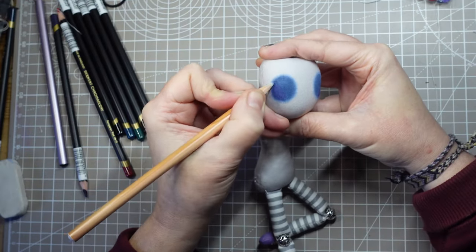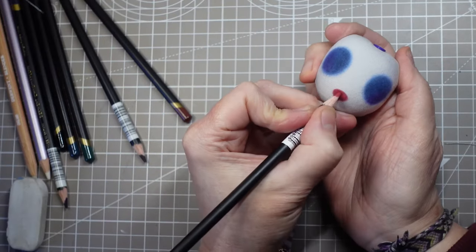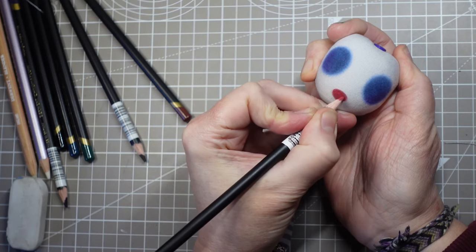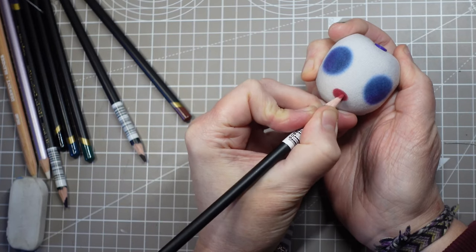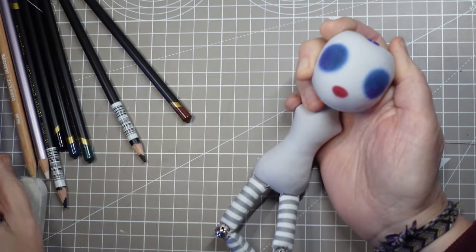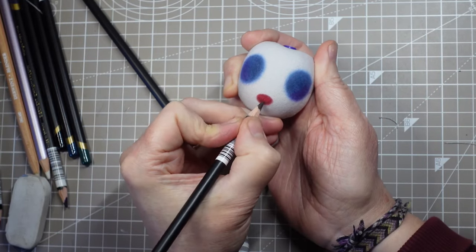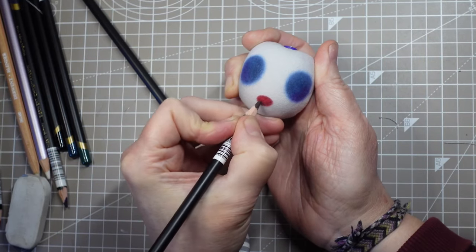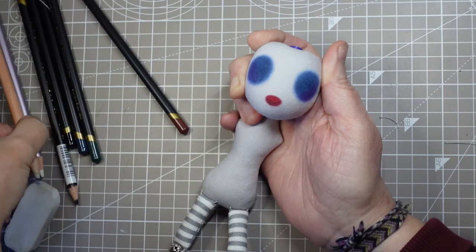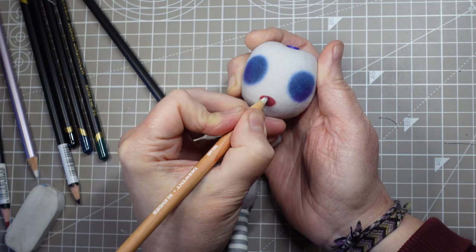That's looking awesome. I was unsure whether to outline the nose with ink but in the end I decided to keep a soft outline. Some red pencils can look a bit washed out on fabric but this is really bright. I'm adding a little contouring in dark brown then I'll blend it again. I'm loving the Chromaflow pencils — I'll put a link to those and the blending pencils in the description if you want to try them yourself.